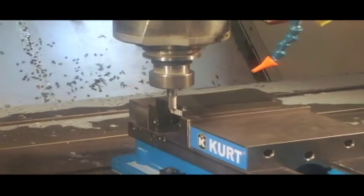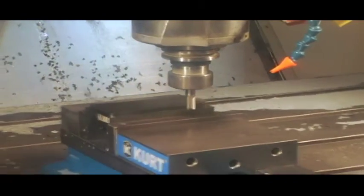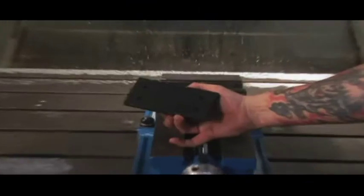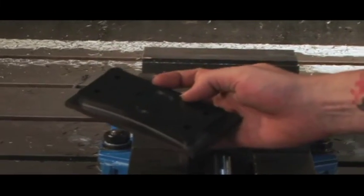Overall, milling and routing DuPont Vespel works very similarly to working with brass. In this example, we are climb milling, in which we use multiple passes to achieve the desired shape. Grinding in multiple passes can achieve close tolerances without heat buildup. If you're working with Teflon-filled material, always use coolant, and for large parts, rough machine first. This will all help to maintain dimensional stability.